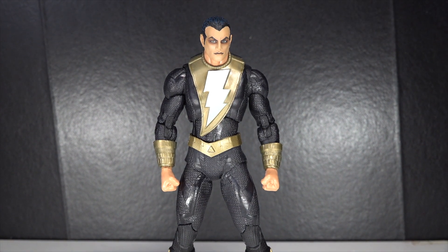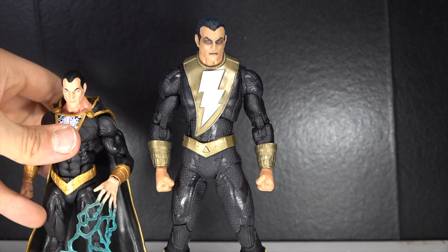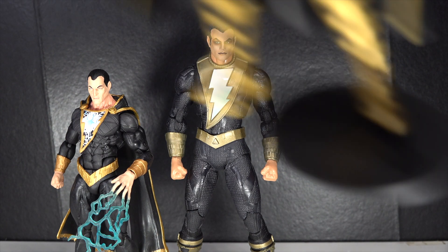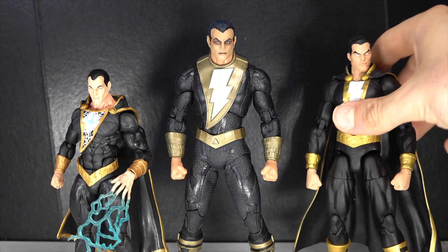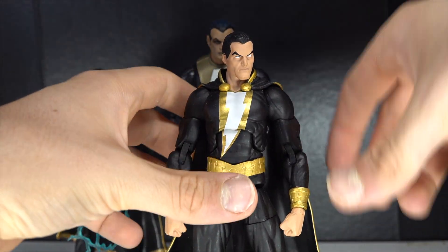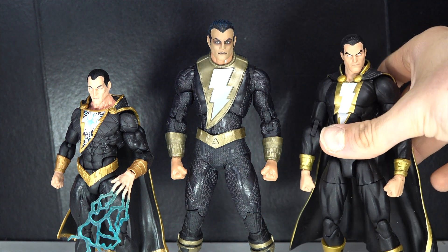Let's do some comparisons. I've got three different Black Adams here. I really like Black Adam — I think he has the potential to be a great character on the big screen. Here is Black Adam next to the DC Icons, which is technically from the Forever Evil. And then here he is next to the DC Essentials — the one that can never stand. Because of the ball joints on this figure I can never get him to stand, and even the base doesn't help that much. But I still think he looks like a great figure, just very simple.